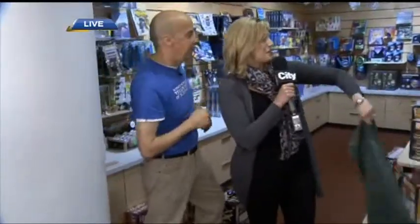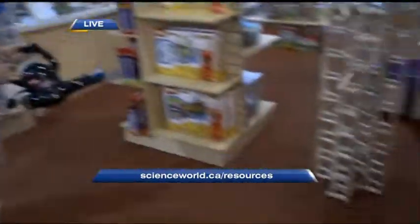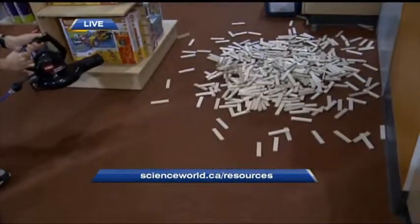Now we're going to see how structural this next structure is — can it resist a hurricane in the form of a leaf blower? Science is fun. Come to Science World. For more details, go to scienceworld.ca.